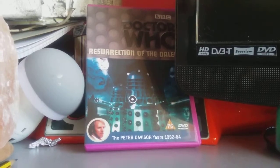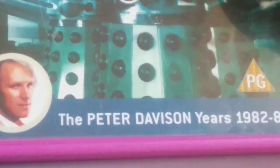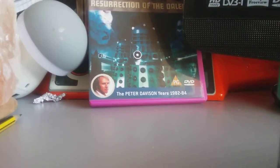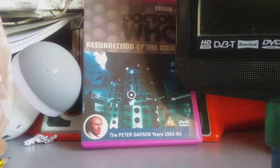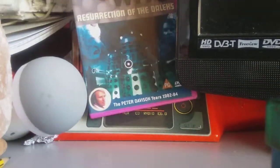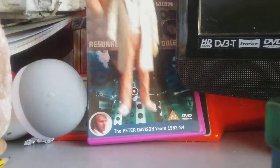David Tennant — I mean, Peter Davison, Davidson years, Peter Davison, 1982 to 84. And yeah, I've got the Resurrection of the Daleks DVD. Good episode, watch it, it's good. But back to the figure.